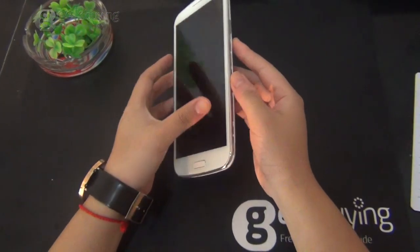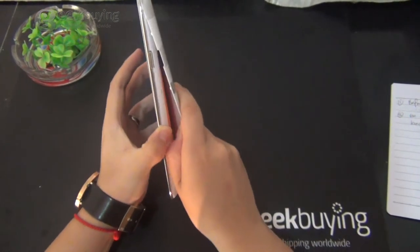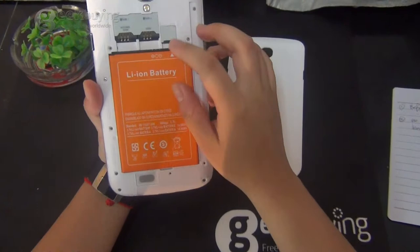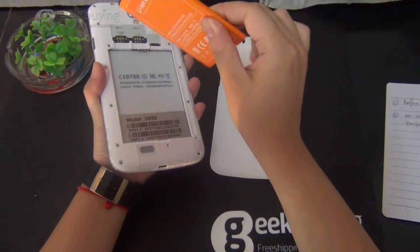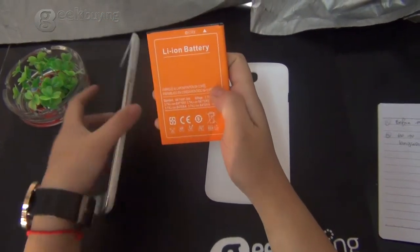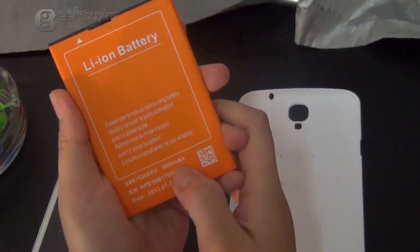First of all, let me open it for you guys to see. It's really strong. This is the battery. It's pretty flat, although it's kind of wide, and it is 3,800 mAh.